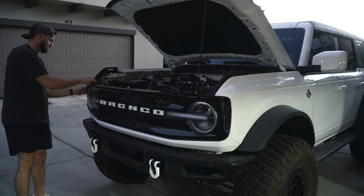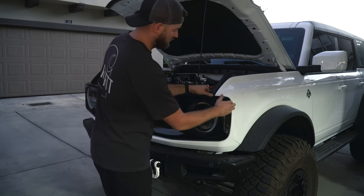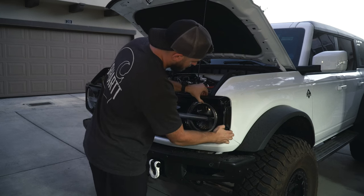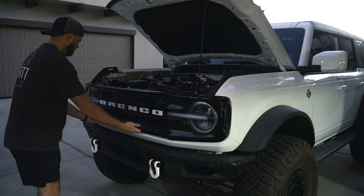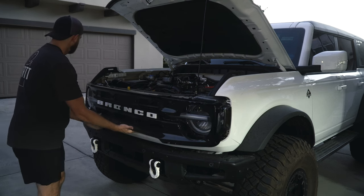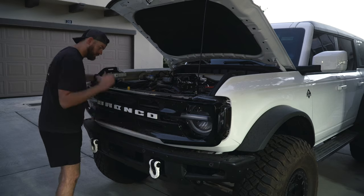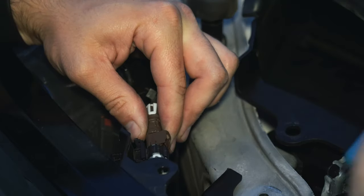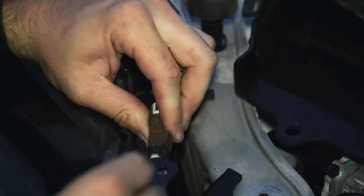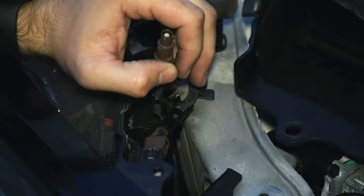Should be able to pry it from the edge just like so. Be careful of the camera - you do have that wiring there. Just going to pop it out - see if I can get my finger behind there. Not doing a whole lot of pressure or fast movements, just doing built-up pressure. Looks like here we have the wiring harness - unplug that before we pull it off.